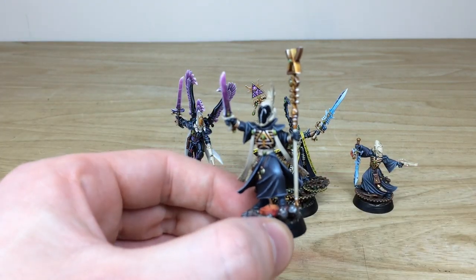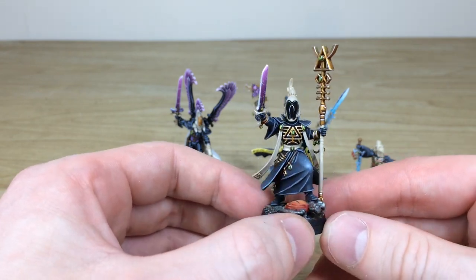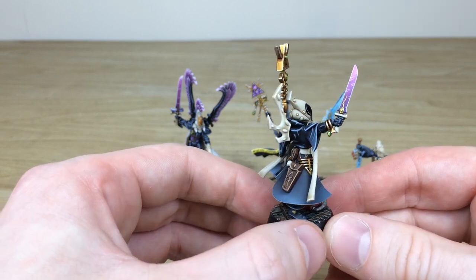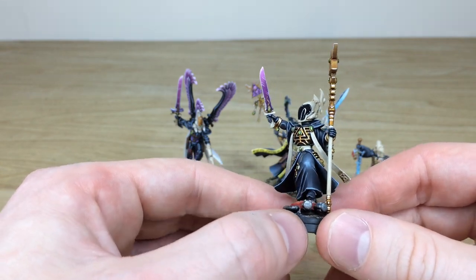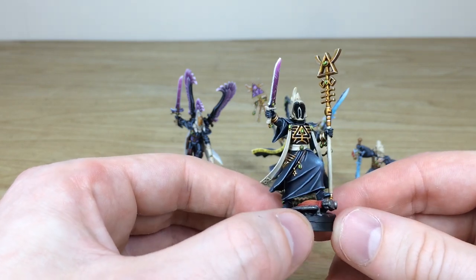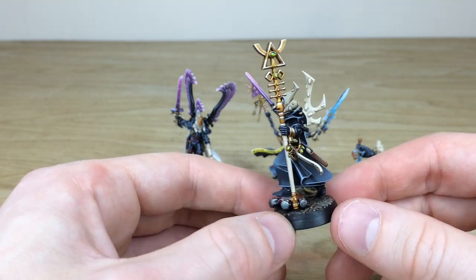Let's start with the Spirit Seer — a really cool model. I like specifically the way Terry has glazed and glossed the visor aspect of the face mask. The main colorway is black and bone, which is very iconic for Ulthwé, with a purple accent color used on a lot of the power weapons. All the gems are done in a complementary green to that purple, so they complement really nicely.